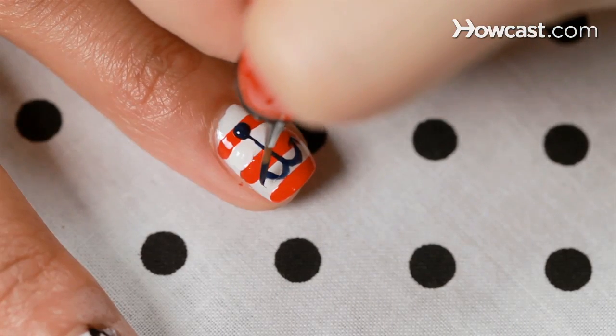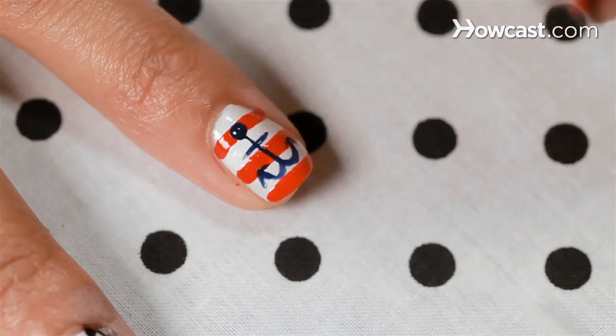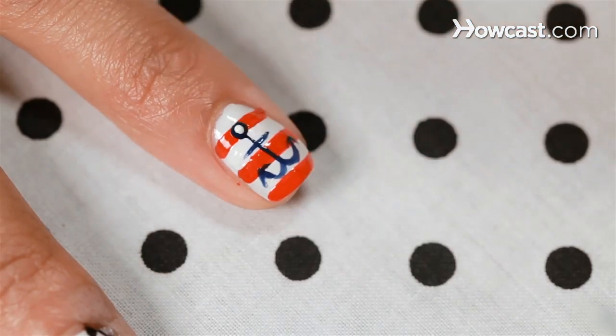Give yourself plenty of space to make that sort of wide arrow so it resonates. And now go in with the other side, a tinier modder, and just drop some white right in the center, so it gives it that hook look.